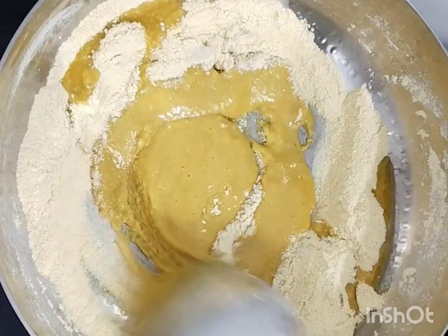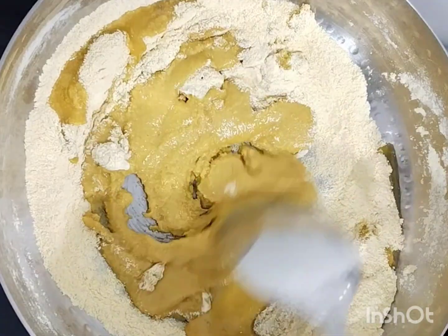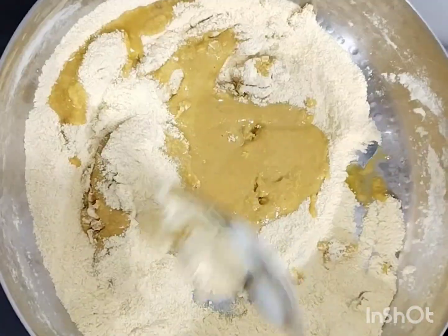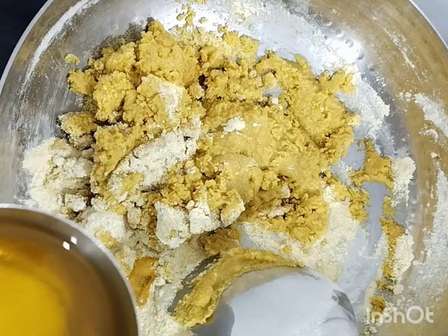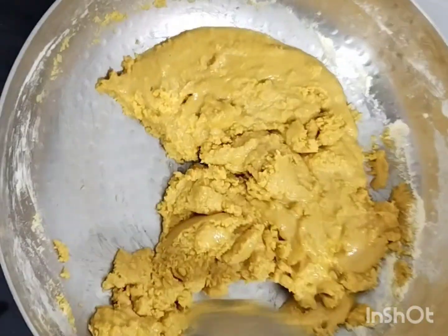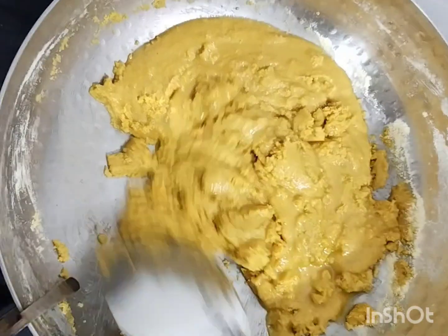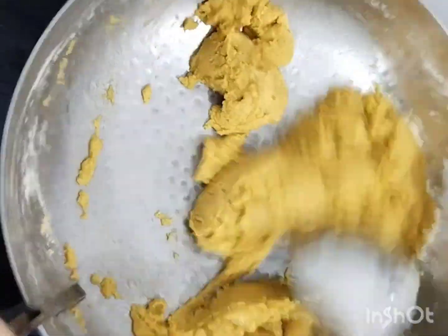I had a little honey and I have to add a little milk and add a little butter, and then I have to mix it up and mix it up.